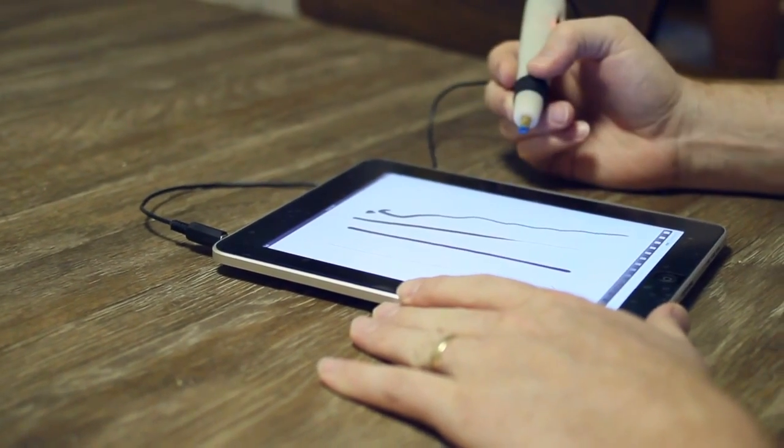I told people about it and there were enough people interested — people who like to draw or sketch or use whiteboard applications, take notes, or use any of the sketchbook and drawing apps on the iPad — that they might be interested in having something that could do the pressure sensitivity that wasn't available at the time.